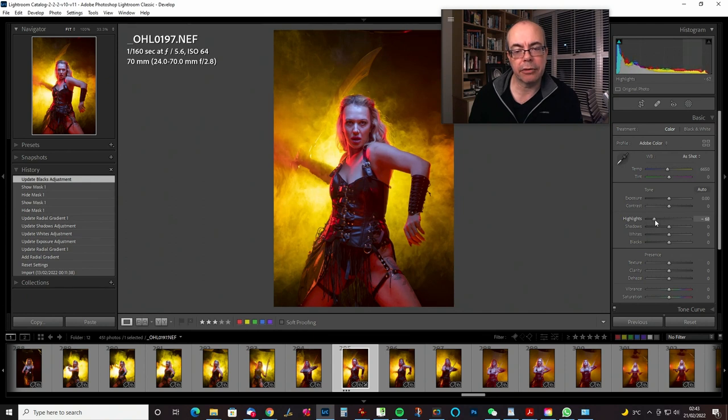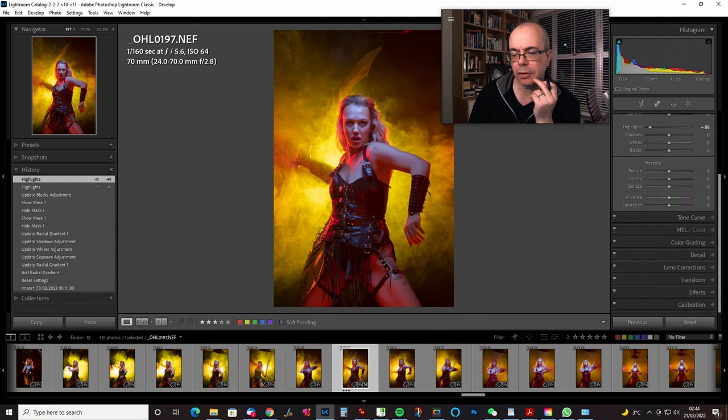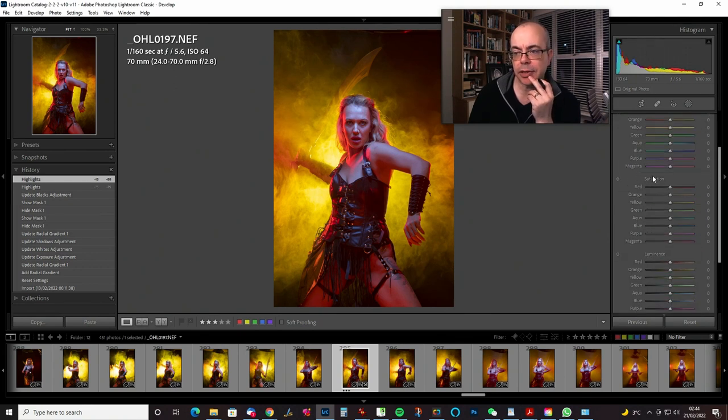I'm looking around the image to see if reducing highlights changes anything else I don't want changed — and it kind of isn't. There's a little bit of a change on the blue, but I can dial that down on the yellow quite a bit and get a bit more detail in the arm. Let's go down to the Hue Saturation and Luminance panel, and in Luminance I'm just going to drag that up just a little bit.